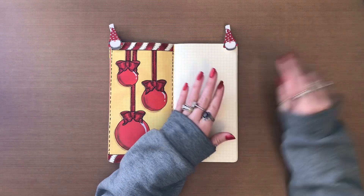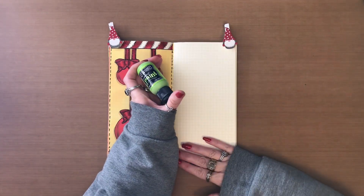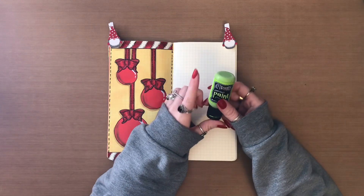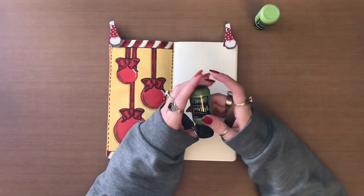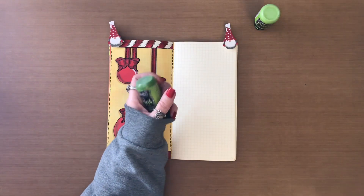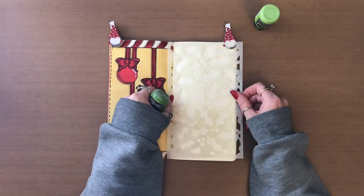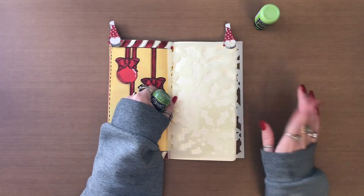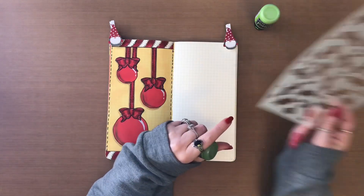So what I decided to do is I'm going to take the island parrot and I'm going to go over the entire thing. And then I am going to take the dirty martini as well as the new dilution stencil, Jolly Holly. And this is a small one. I'm just going to put it on and go over a few places, and then I'll be right back.